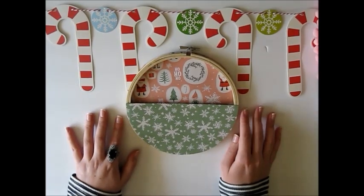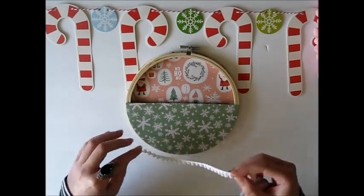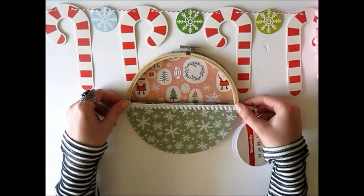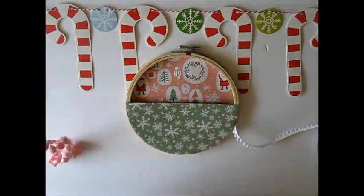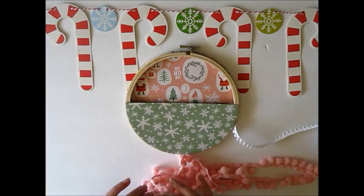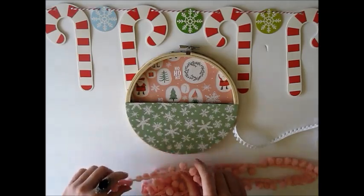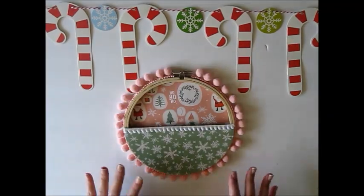The next step is to add some pom-pom trim. I'm thinking of adding this mini white pom-pom trim along the top of the hoop to create a little snowball effect. I also want to be adventurous and hot-glue the larger pom-pom trim all the way around the side of the hoop — I've seen people do it and it always looks extra fun and cute. I've never done it so I'm hoping it turns out well. I'll go hot-glue those down and be right back.